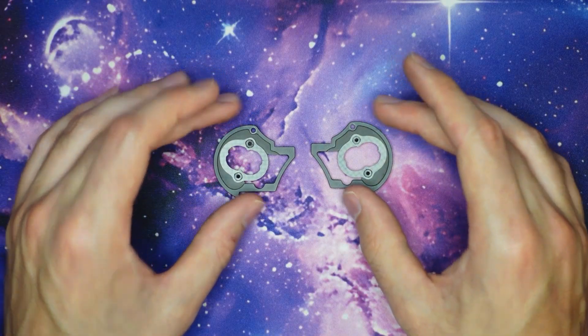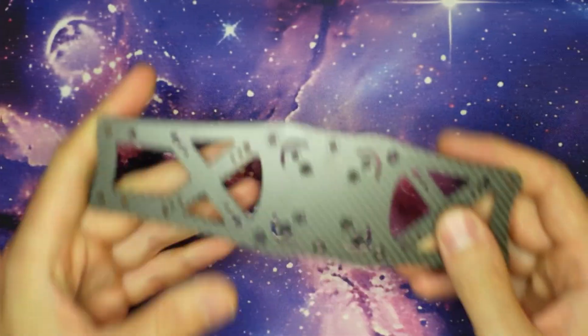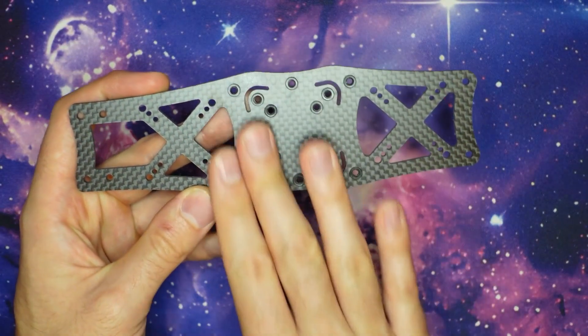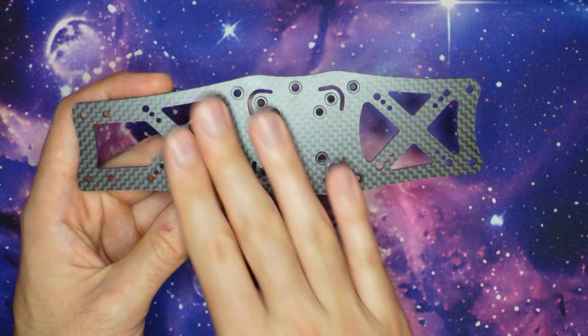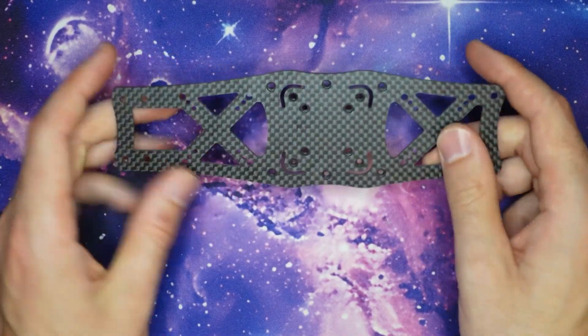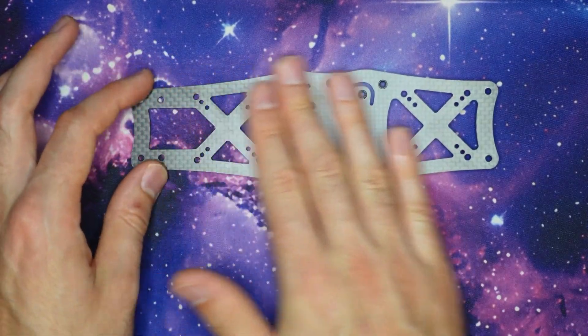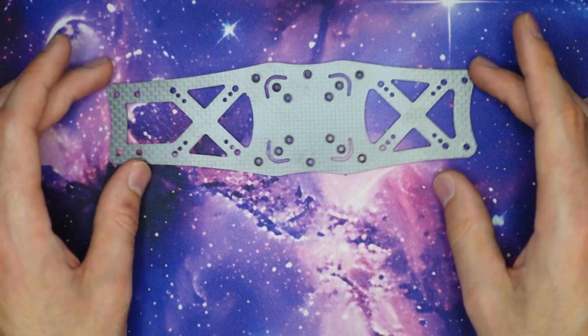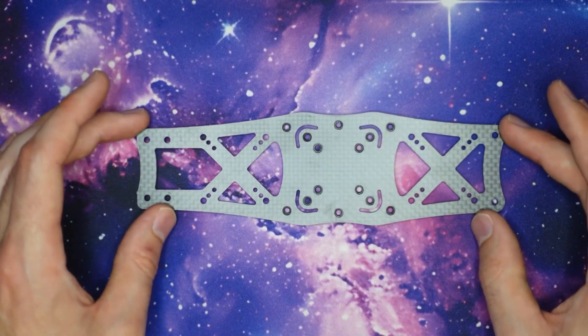Once you have the camera cage assembled we can move on to the main plate. If you look at the main plate of the frame you'll see that on one side there are a lot of press nuts. You're going to want to make sure that the press nuts are facing down towards the desk and that if you run your fingers over the top of the plate you don't feel anything sticking out. That will tell you that you have the plate exactly the right way around.